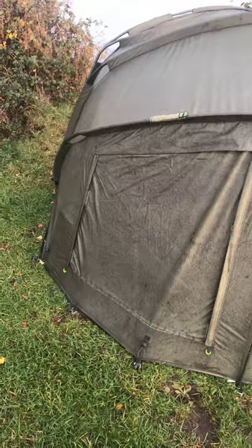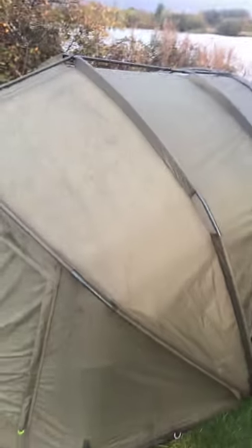It's a 20,000 hydrostatic head — lovely bit of kit. Out of all the bivvies that I've had, this is one of the best.